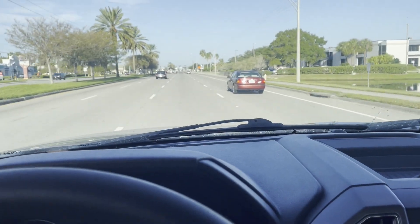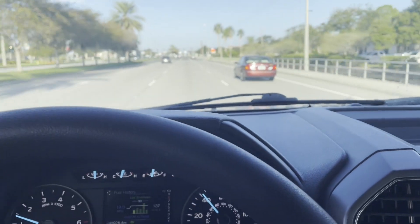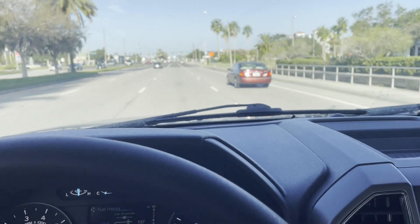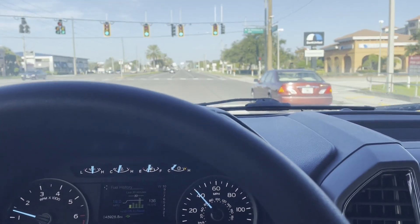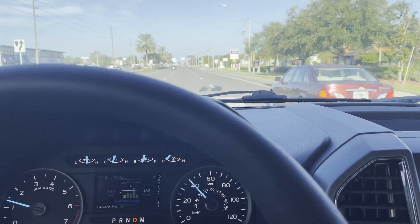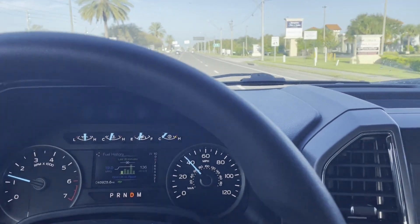We're driving down the road in the F-150 with two sets of tires and a set of rims in the back. We're headed to the tire shop — my son took off with the truck... I'm sorry, the Porsche — he's out in front of me, so hopefully he makes it there.